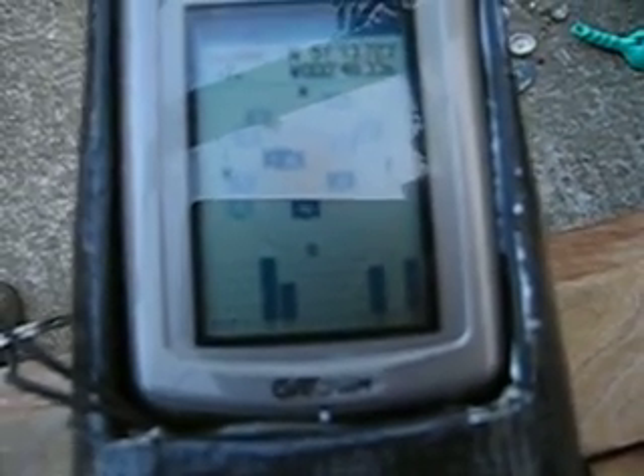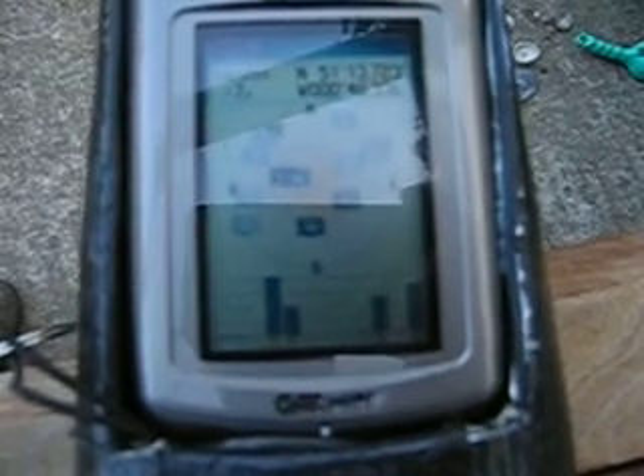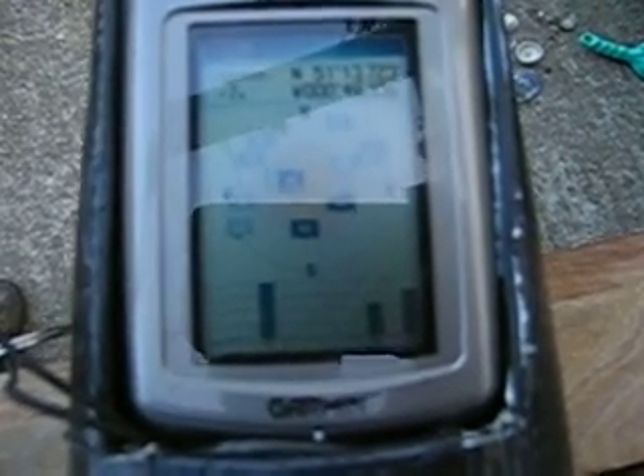I've got three or four of them at full signal strength and a fifth one halfway there. I'm going to take it away again. And let's just see what happens to those little satellites. Down they go — disappearing, disappearing.